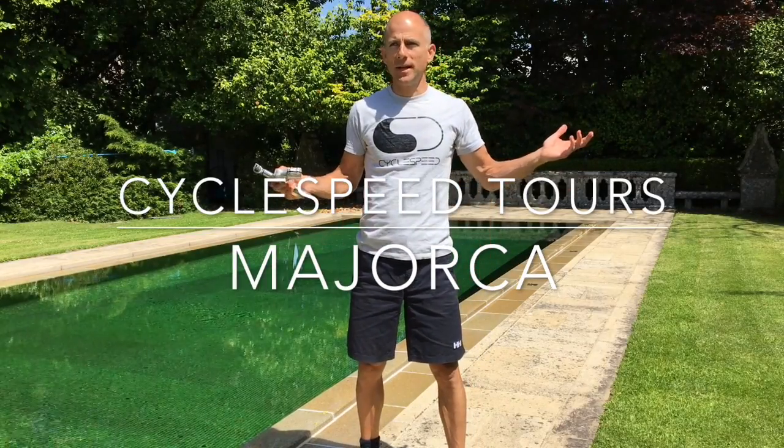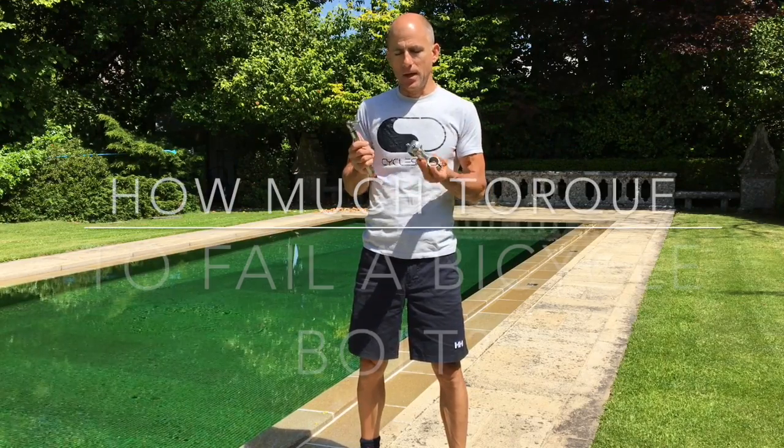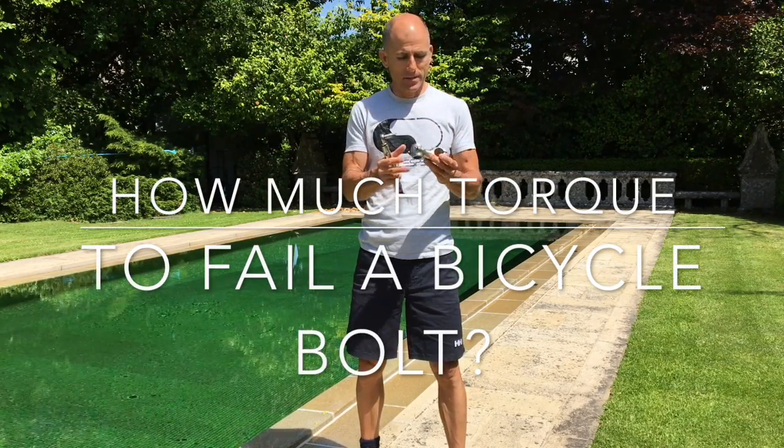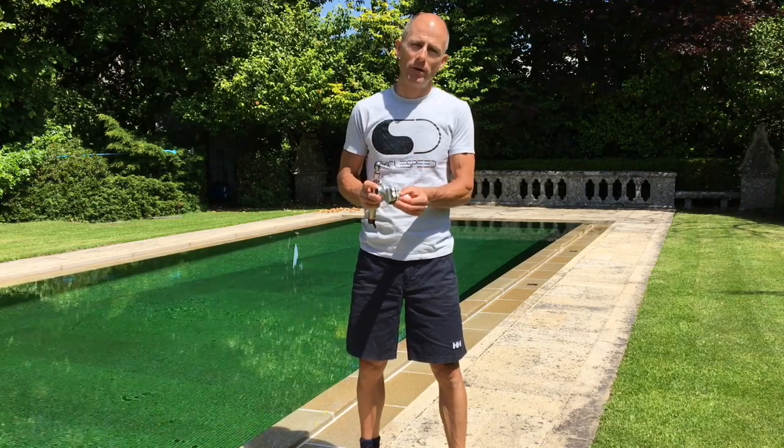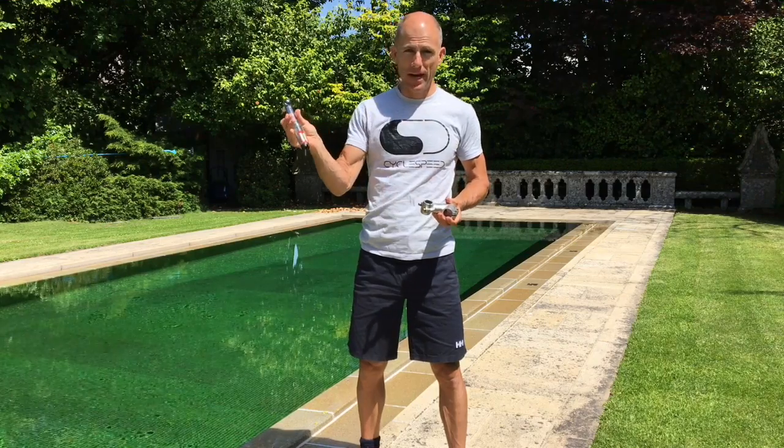Hi, welcome. Another beautiful day - we've got a heatwave forecast this week which is fantastic. We're going to have a quick look at bicycle bolts and how much torque they can take before they fail.